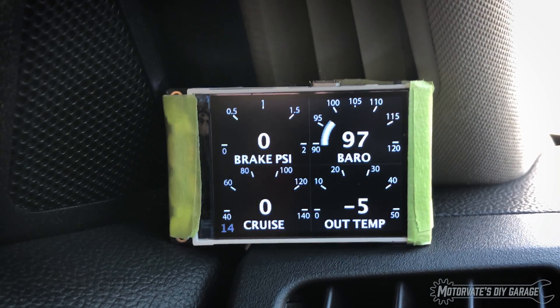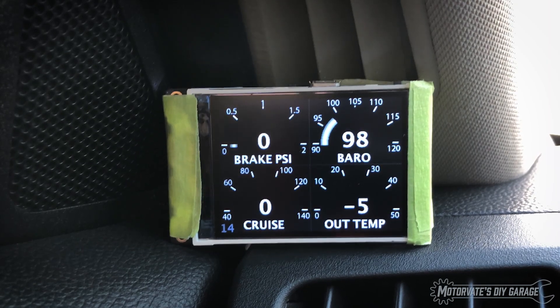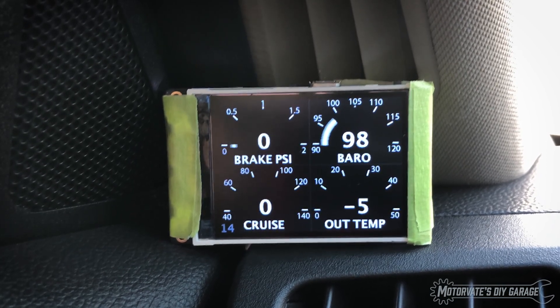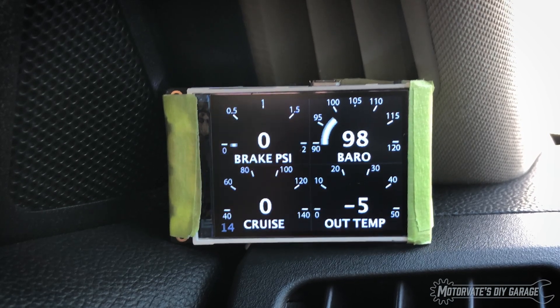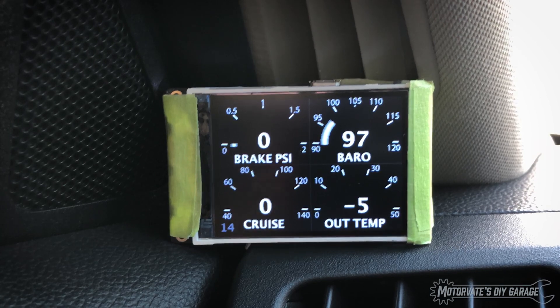Next page. Here we have the brake line pressure — how cool is that? The outside air pressure around the car, the barometer. Cruise: when you're using the cruise control and you set your speed, it will display your current cruise control set speed. And we have the outside temperature, just because why not.